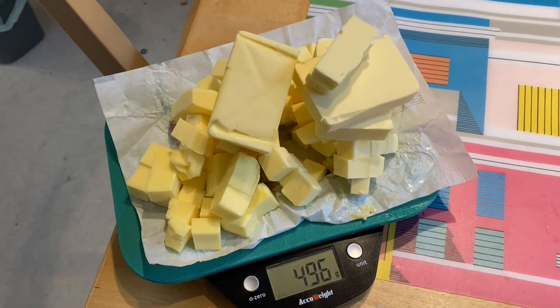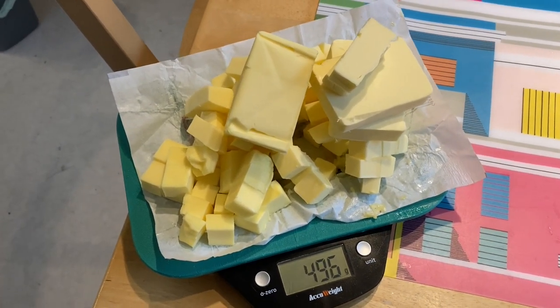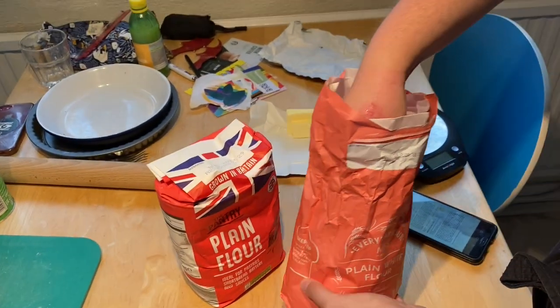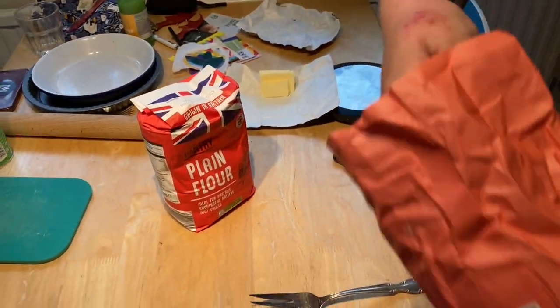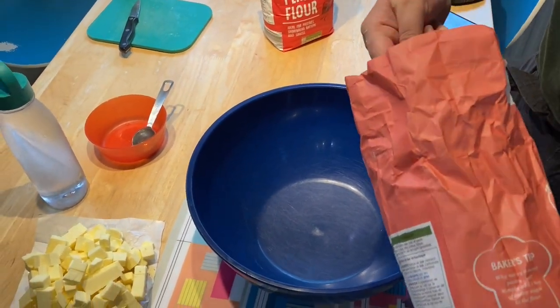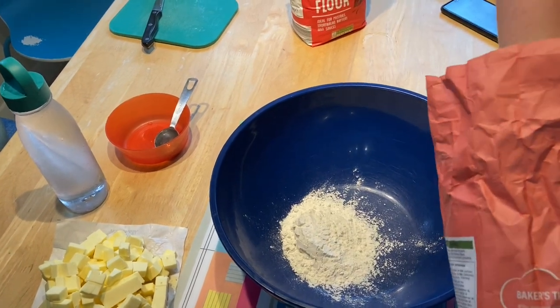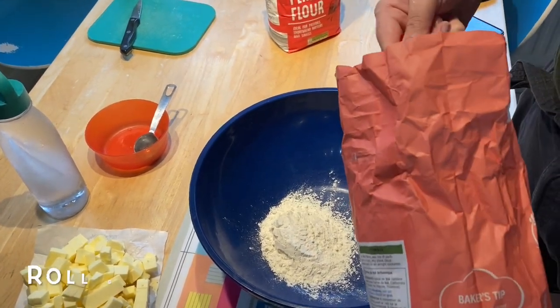I guess I should do a few sit-ups before we eat this. So we're using two cups of flour per pie, and since we're making two pies, we'll use four cups of flour. This is just a half cup of buttermilk, so we'll do eight in total. Good math.